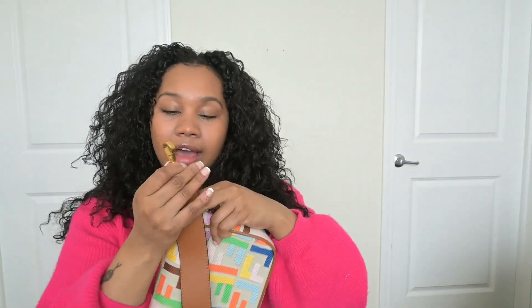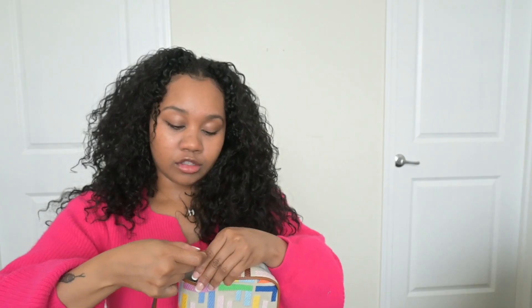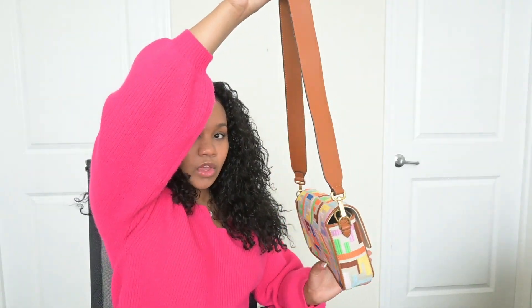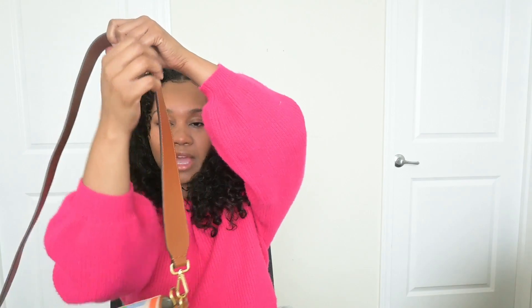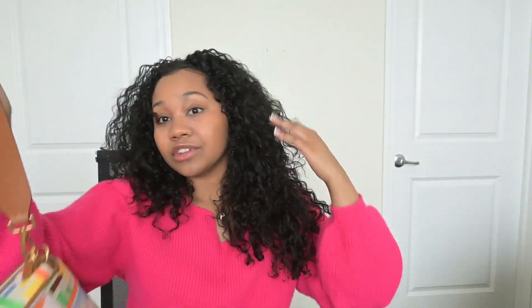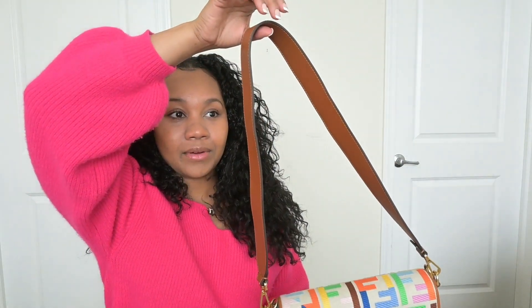And then you have the larger strap that you can put on the second loop. If you want a longer bag, just put that longer strap on — bada bing bada boom — throw it over your shoulder, or you can do crossbody. So this bag can really be worn in four different ways: no strap, baby strap, backpack, long strap crossover — or is that five?